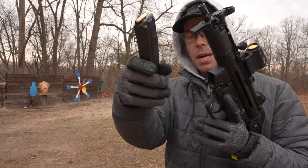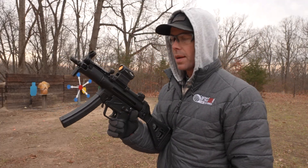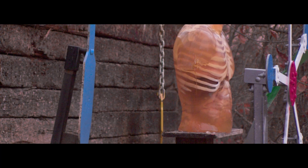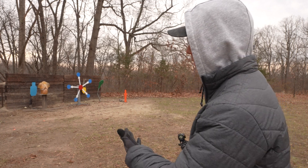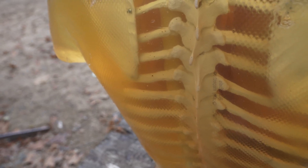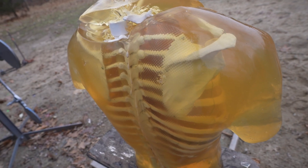We're going to start with the 9mm out of the fake MP5. Let's see what the 9mm does. I can't believe that 2x4 didn't even fall out. The 9mm hit right there, and to my surprise, I really don't see any damage. It looks like there might be one tiny little bullet fragment right there, but other than that, nothing. And by the way, these two dents on the shoulder blades are from the manufacturing, so those are not from the 9mm.